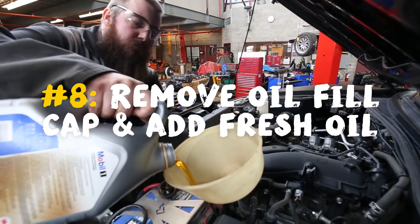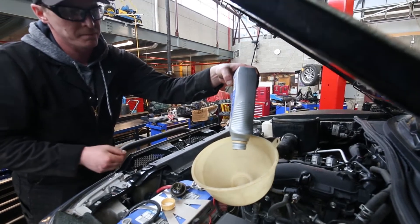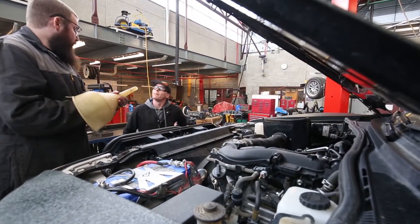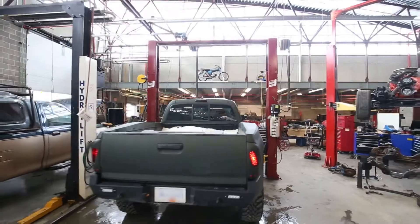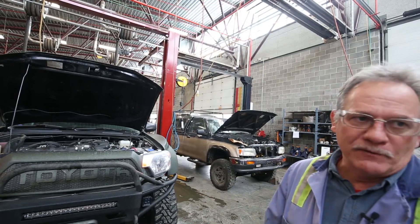A little bit stretched out on the oil changes, so he'll put it in, then he'll start it and fill the filter, because the filter's going to hold some oil. So you've got to start it, let it run for a few seconds, shut it off, and then you check your oil level. He'll let it run until he gets oil pressure, then he'll shut it off and check the level.